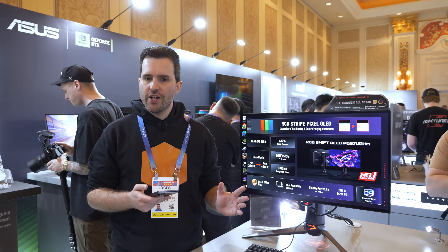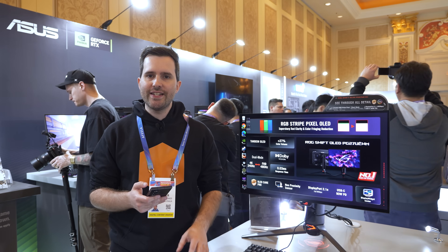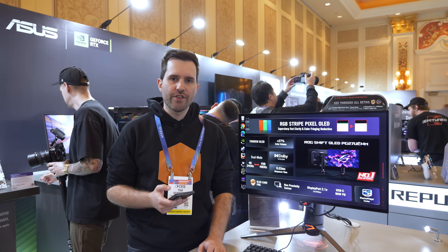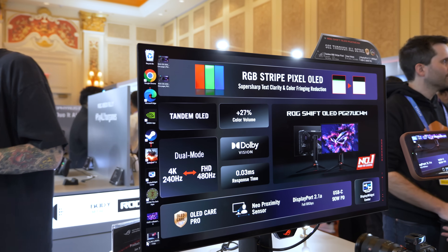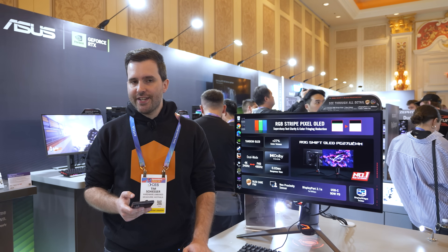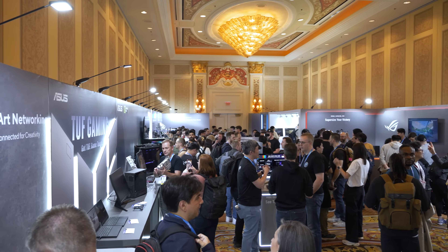Pricing hasn't been confirmed yet, but we're told it should be pretty similar to the PG27UCDM. It will be available in the second quarter of this year. This will be a really interesting product for people who want the 27-inch 4K panel format, competing with the QD-OLEDs that use the triangle RGB layout. Keen to test this one, though we haven't been sent a unit yet — that should be in a couple of months.